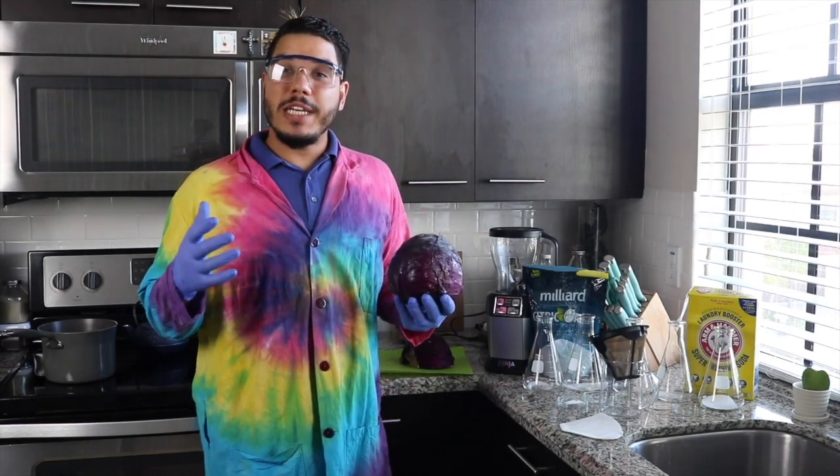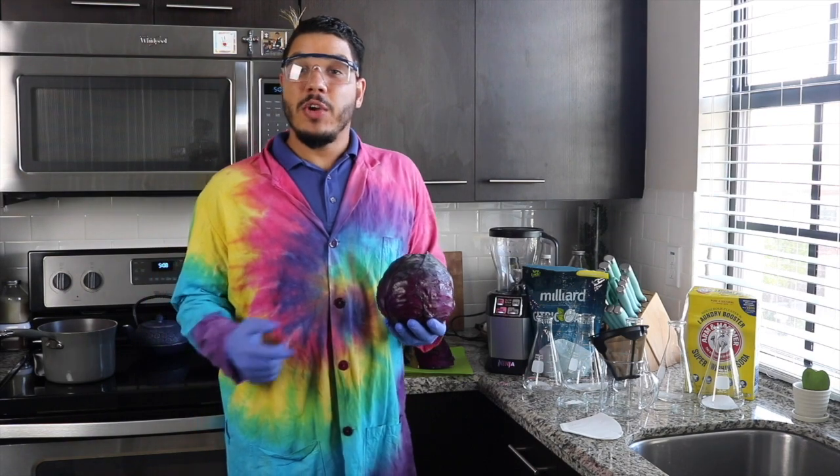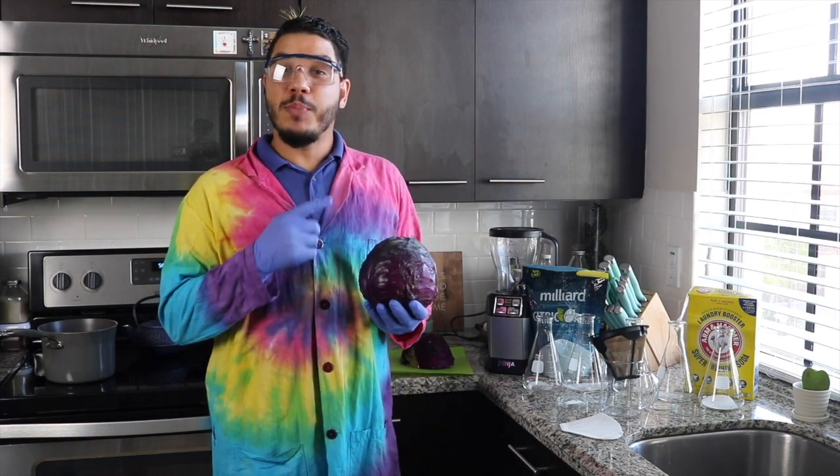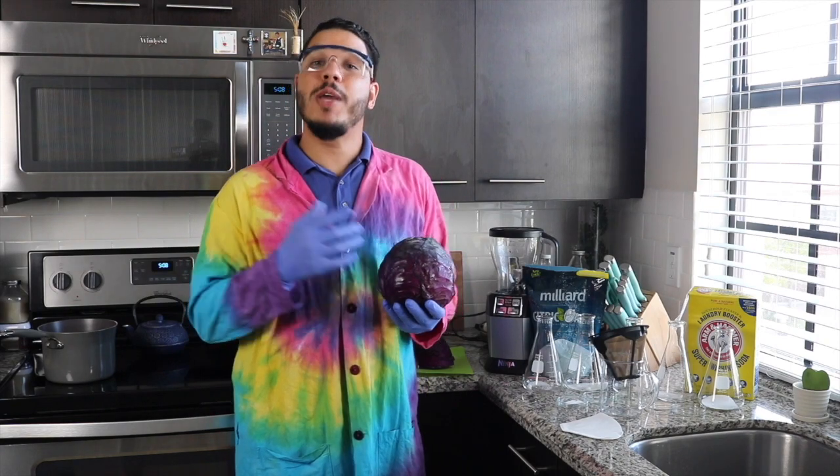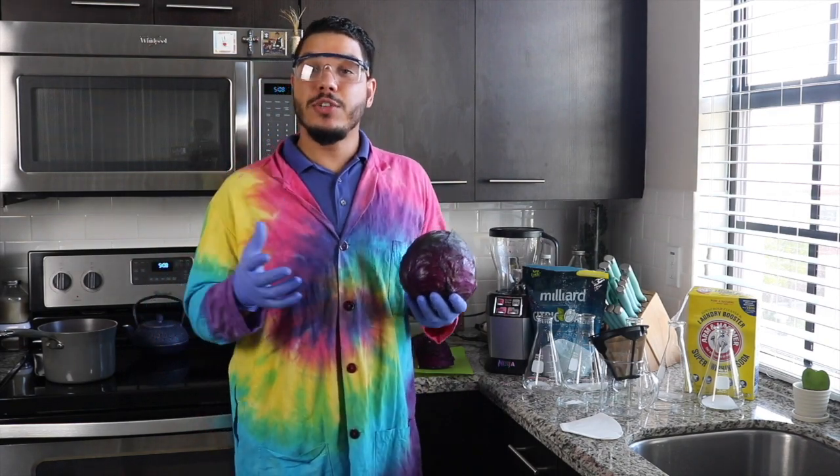So we're going to gather our supplies for our experiment. The first thing that we're going to need is some red cabbage. It's important that we use the red cabbage because it has the proper pigments in it to be able to detect different pH solutions.